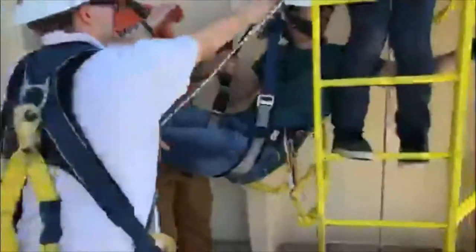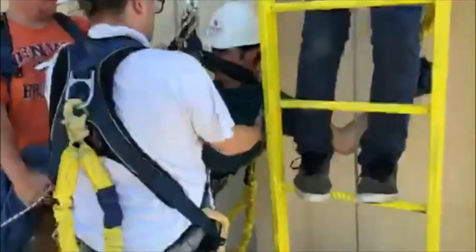Make sure you have two helpers standing by. They're going to want to take the legs of the victim as soon as possible, making sure the knees stay bent. This will help prevent harness trauma.